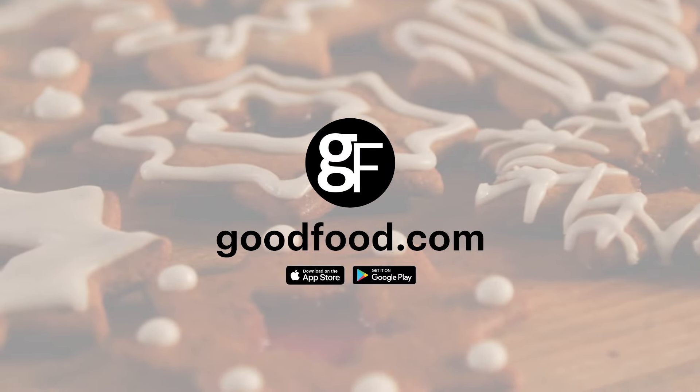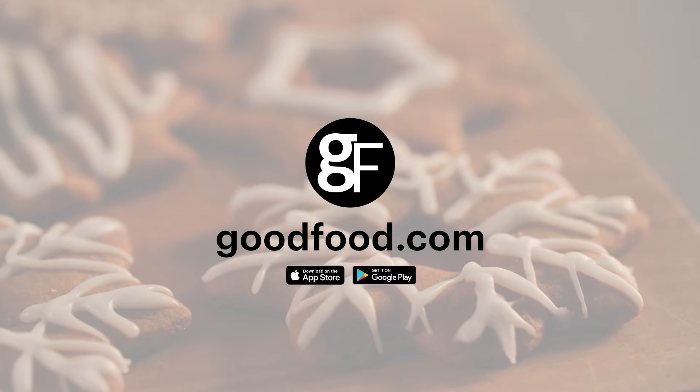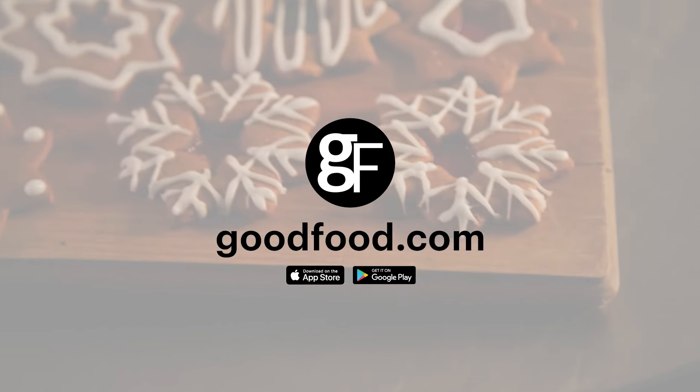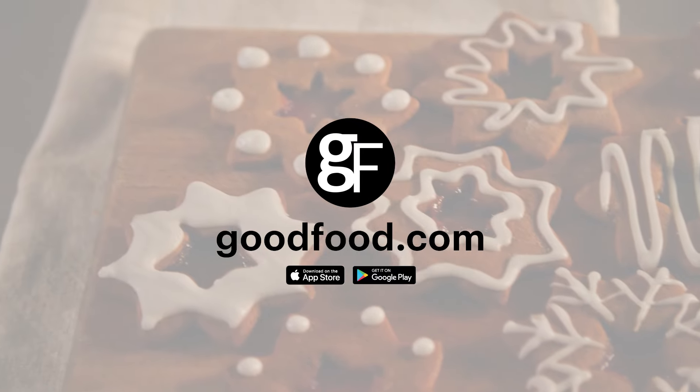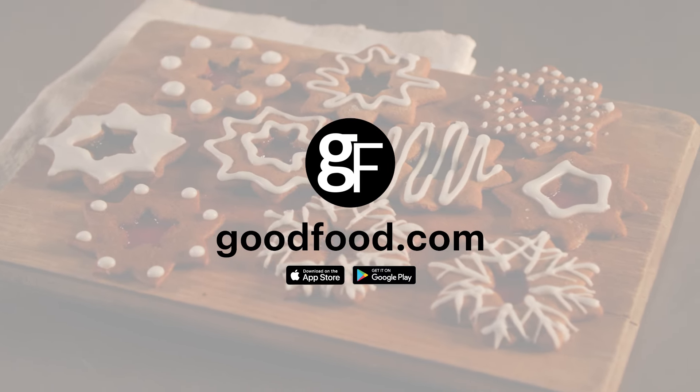We've got a lot more content coming your way. Drop a comment below and let me know which recipe you're most excited to try. Head over to goodfood.com or download our app for all the full recipes. Thanks for watching and I'll see you next time.